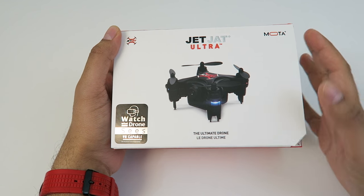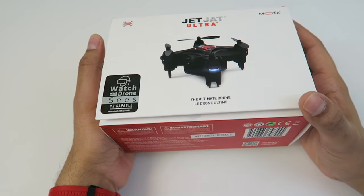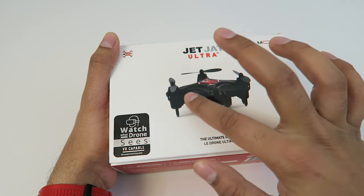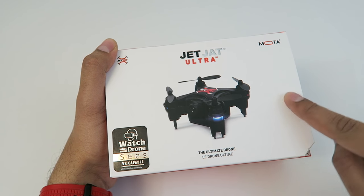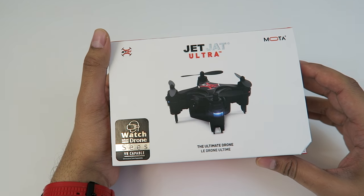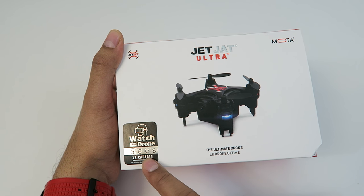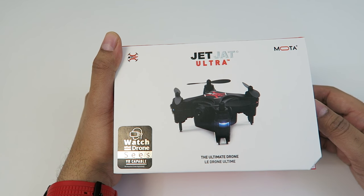So this here is our box itself, and as you can tell it's actually very very small. The quality of the box I would say is about 10 out of 10, just because it's got a very nice finish — the drone logo is embossed and it's got a nice gloss finish as well as a matte finish. They actually did do a lot of work on the box, which is very nice to see. On the front it does show that you can do virtual reality capability — so you can see what the drone sees — but the VR headset does come separately, so you'd have to purchase it yourself.